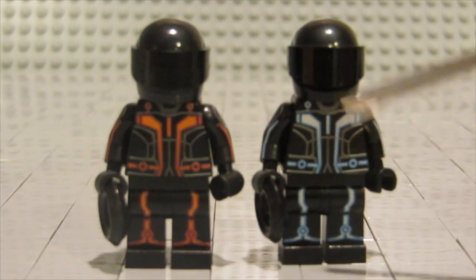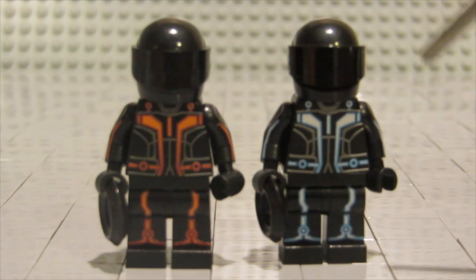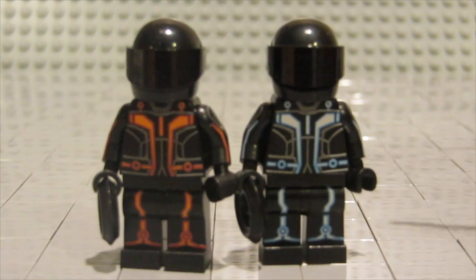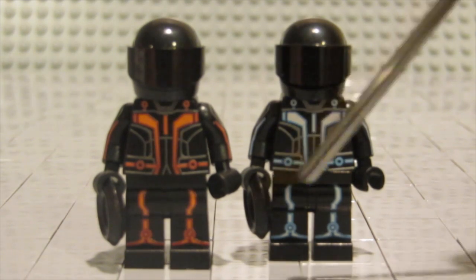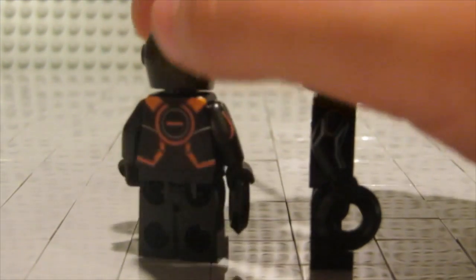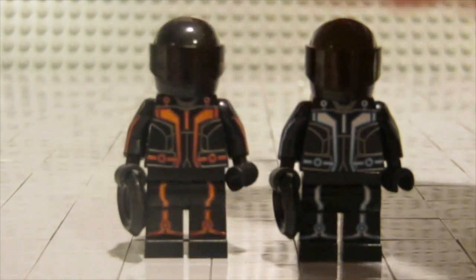They have the same style, just in different colors — this one's blue, this one's red. They come with a regular Lego helmet and Lego visor. All the pieces are Lego parts except for that, and then they're custom printed too. They got arms and all that, so that's really cool.